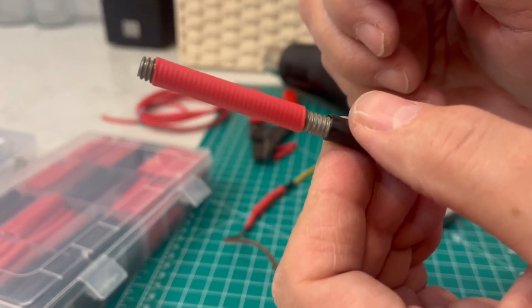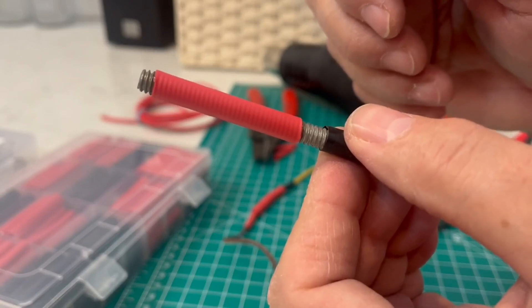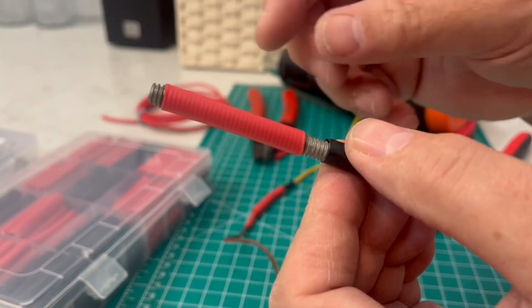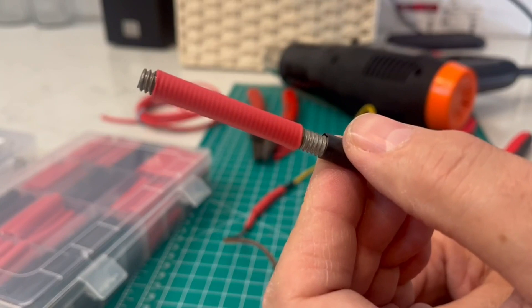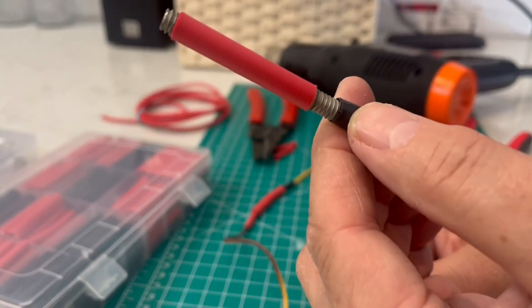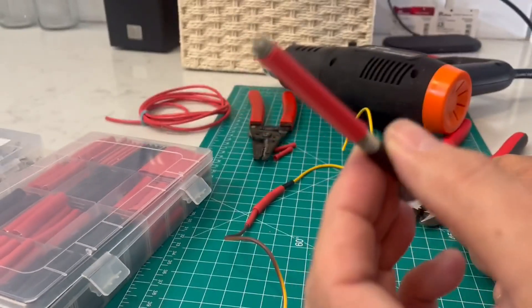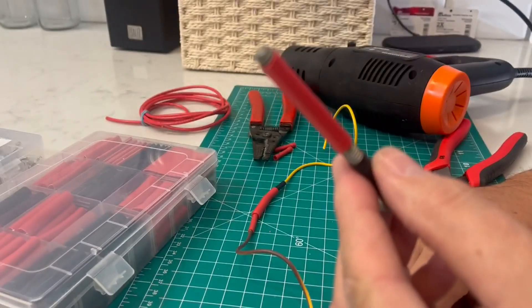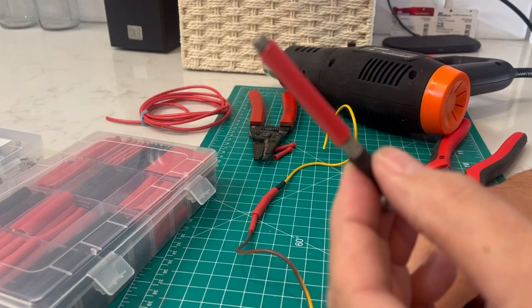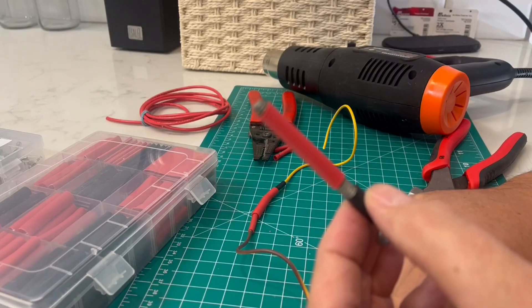Shoelaces — if you have a frayed end and have a hard time lacing your shoes, you could cut off the end or just twist it up and put one of these on there, apply some heat carefully, and it'll constrict and glue on there so you can thread your shoelaces through the eyelets again. Very handy and useful, and there's no reason not to get the ones with glue as opposed to the ones without — these work a lot better, are a lot stronger, and provide a more waterproof connection. Hope you liked the video and found it useful. Thank you very much for watching, have a good day.